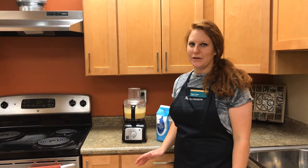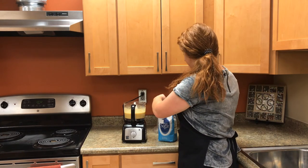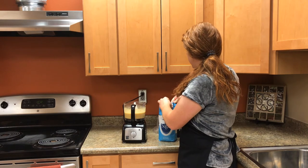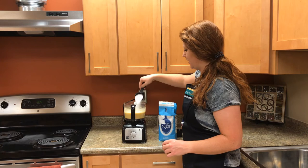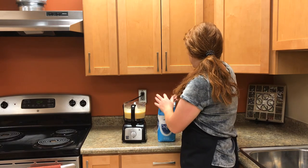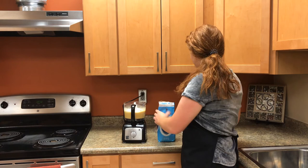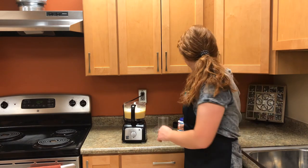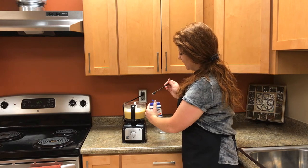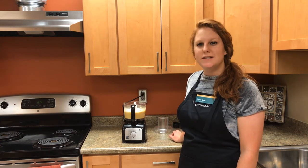Once the egg and chickpeas are blended together and smooth, remove the lid and add in your sugar and baking powder. We're going to be using 3 quarters of a cup of sugar. Here's a quarter cup — gently shake it to remove the excess and pour it in, then add a half a cup more, again gently shaking to remove the excess. Then take half a teaspoon of baking powder, gently scraping it along the top to remove the excess. Once the sugar and baking powder are in, blend it again just until everything is combined.